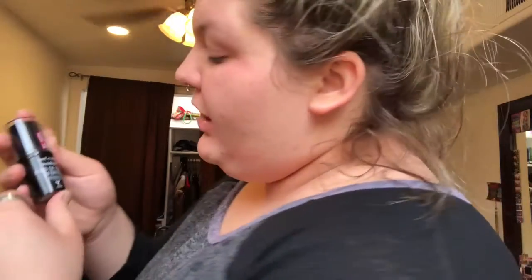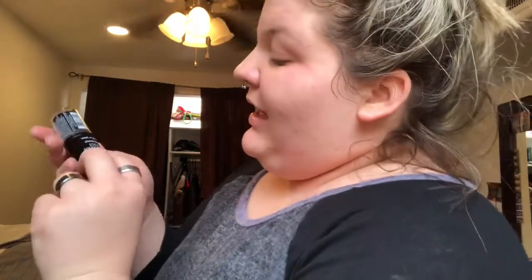Today we are testing out the Wet n Wild Photo Focus Stick Foundation. I have never used a stick foundation in my life, so I'm very scared. I've heard horror stories — that they never blend well, or the only good ones are super expensive. But everybody's raving about this one, so let's try it out.